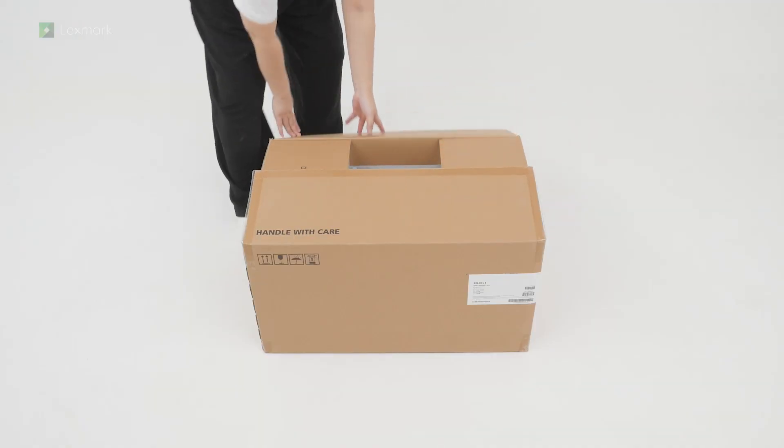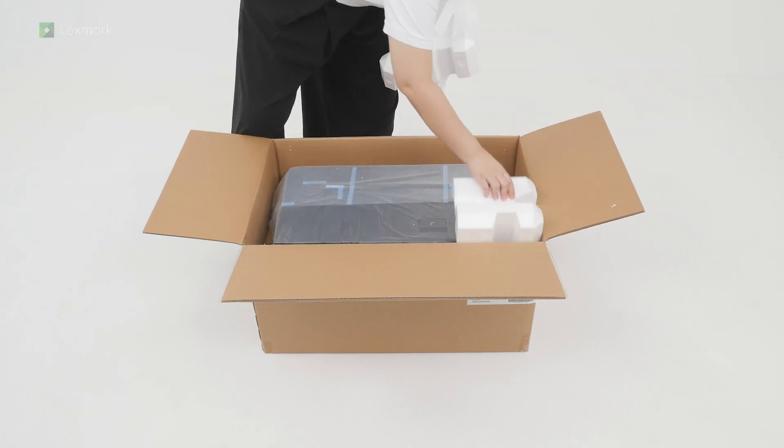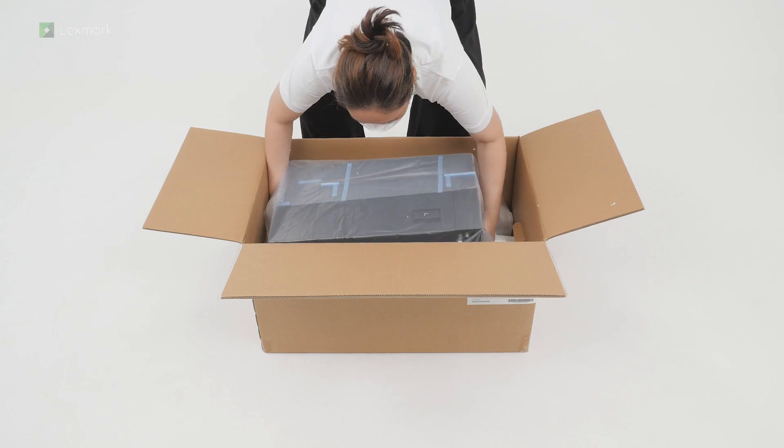Open the box. Remove the packing material and the accessories for the tray. Lift the tray off the box.